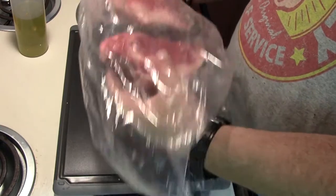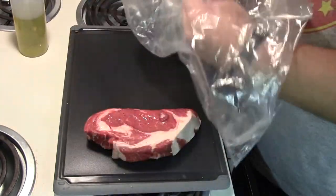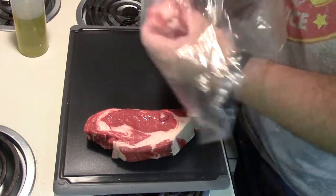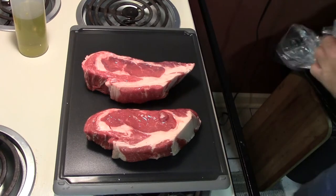These are really big ribeyes, nice and thick. So we're going to rest them out at room temperature for a little while I get the grill ready to go.